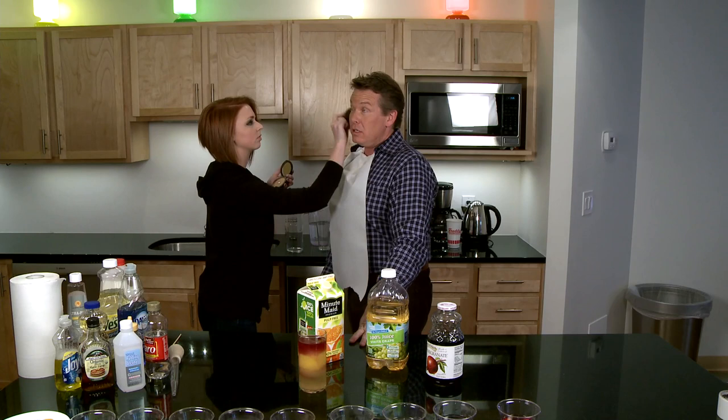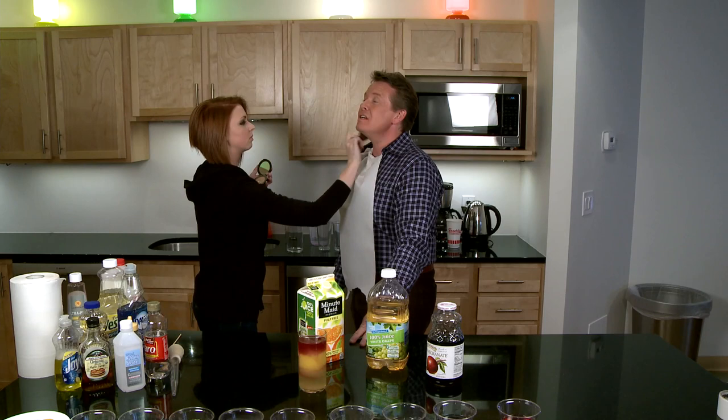I just don't want to get anything on the shirt. It's rented. Thanks for doing this. No problem.